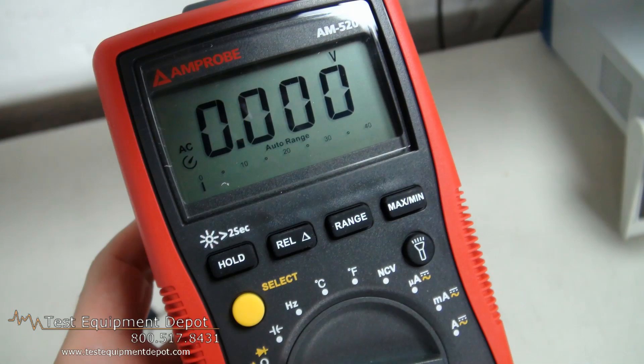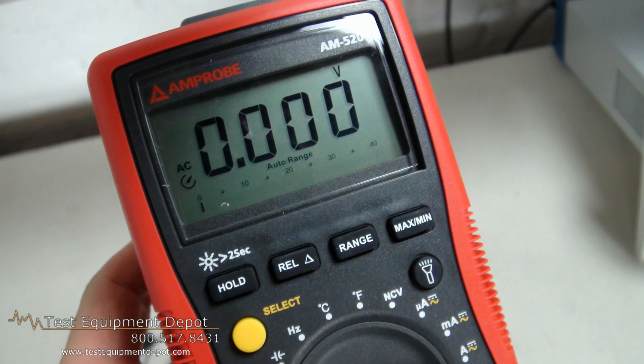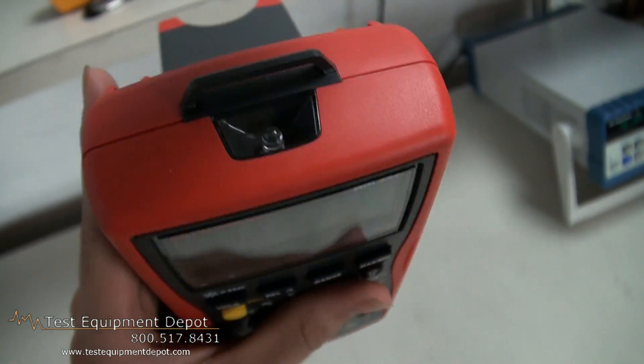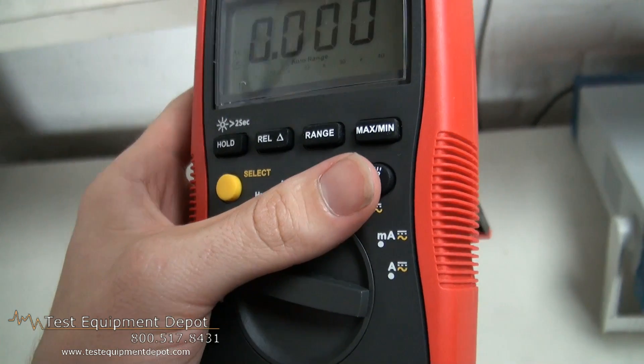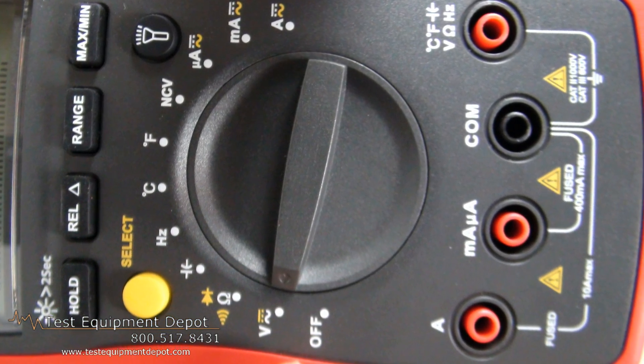Hi again everyone. I am York, the service department manager here at Test Equipment Depot, and I'm going to introduce to you the Amprobe AM520 for the HVAC tray. This is an HVAC multimeter that measures voltage up to 750 volts AC and 1000 volts DC. It has Volt Tech Plus — a non-contact voltage detection built right in.